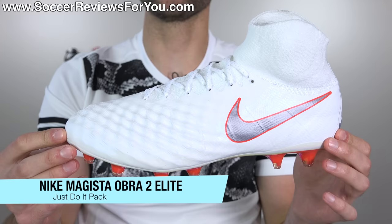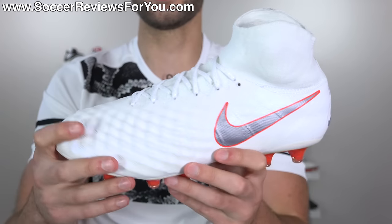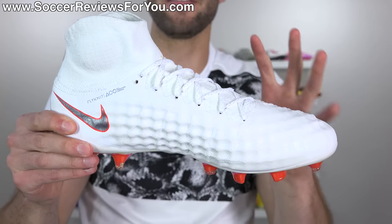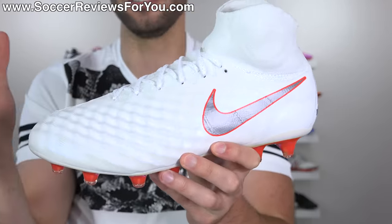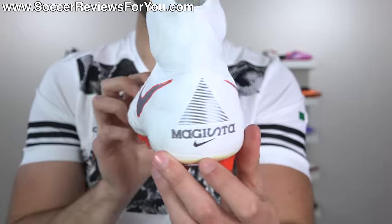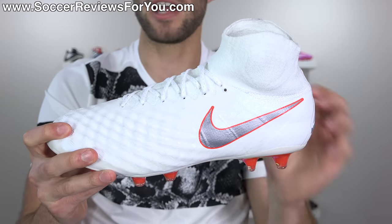The Magista Series — the Obra 2 Elite DF and the Obra 2 Elite, formerly known as the Opus 2, the low-cut variation with a Kangalite upper. This is a line that's kind of dying from Nike at the moment; there's just not much hype around it anymore, even though it's still a very good shoe. All-white base, pretty boring design-wise, but the red accent always looks good with white and the gunmetal swoosh doesn't look bad. The red chrome soleplate honestly kind of ends up looking a little bit pink. Given the lack of hype, they should have done something flashier. This gets a B-.